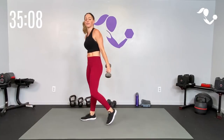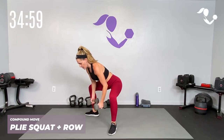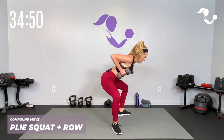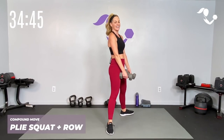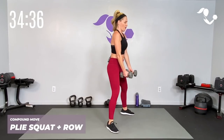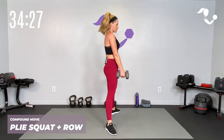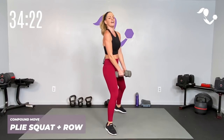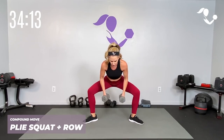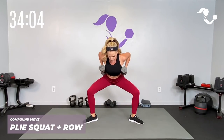Now we're going to take it to a plie squat with a row — watch me first. Shoulders back, toes out, plie, drop the chest nice and flat, bring it up strong in a row, all the way up. It's a little bit of a sumo deadlift where we have to drop the chest — keep that back flat, elbows up. Zip up that core, shoulders back, here we go: down, up and breathe. Toes out, drop it low — as you come up really squeeze through the inner thighs and the glutes, connect with the pelvic floor and that deep core. Pull those shoulder blades to the back.